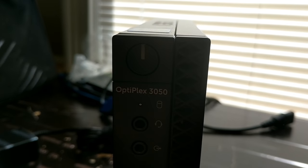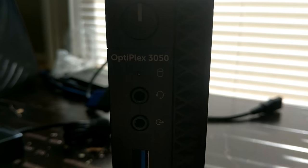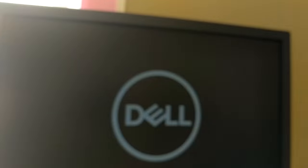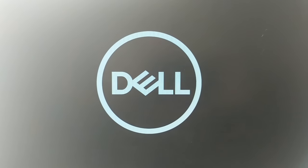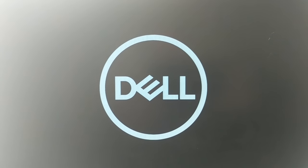Let's power this thing on and see if it's quiet. I can barely hear it — it's on. I can see the hard drive light moving and we have a Dell screen. It is ultra quiet. Now I'm going to go through the normal setup, create my user, get signed into Windows, and then we'll see how this thing actually performs.